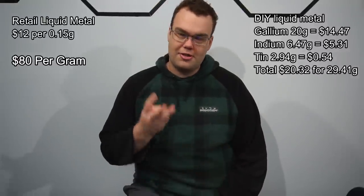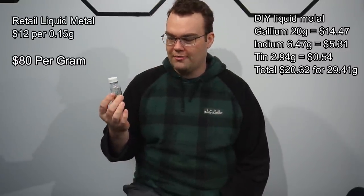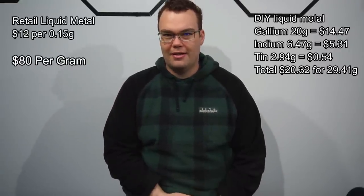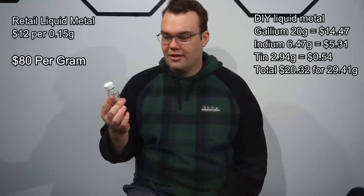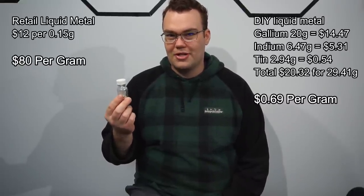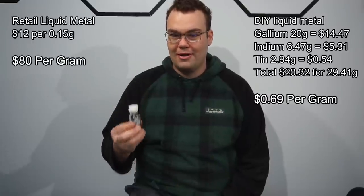Here is the material cost of the three metals I used to make my liquid metal. The yield was almost 30 grams and cost just over $20 to make. This means my DIY liquid metal costs 69 cents per gram versus the commercial stuff at $80 per gram. The price difference can't be justified by the manufacturer claiming some secret formula — the stuff you buy in retail stores is exactly the same as what I've made in this video.